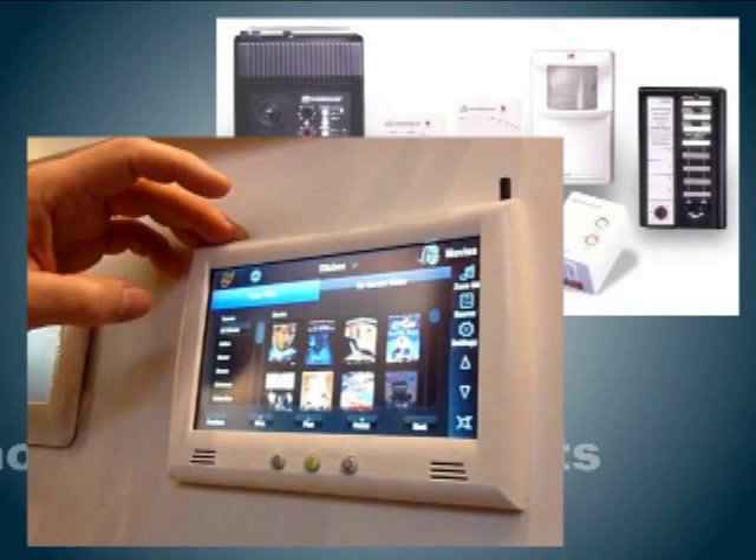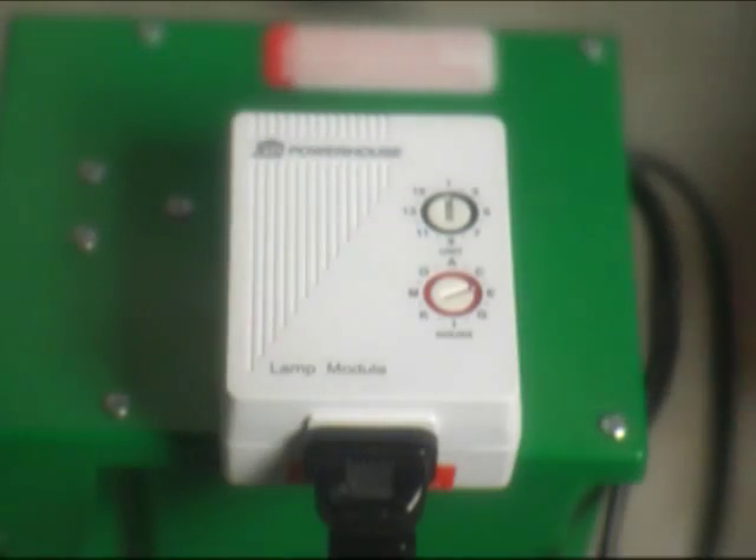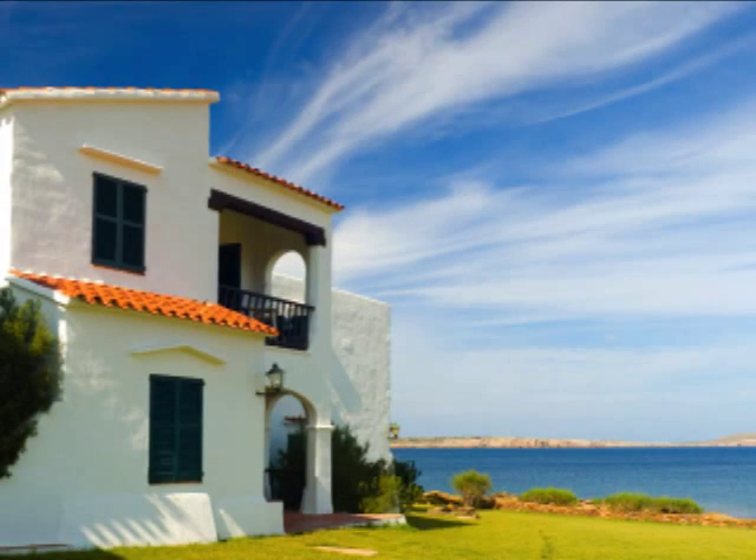If you have home automation of any type, the smart device will work with that too. Just replace our timer with your automated module to include your water heater as part of your whole house automation. This is also a great device for second homeowners.